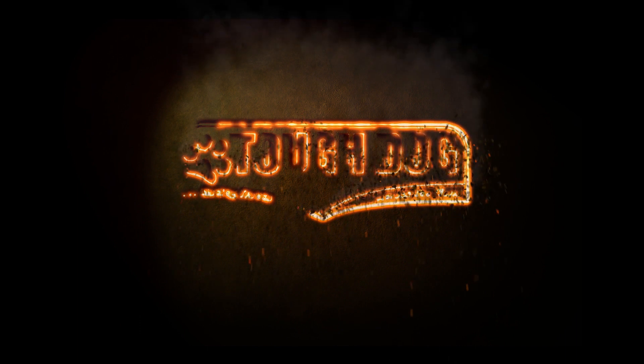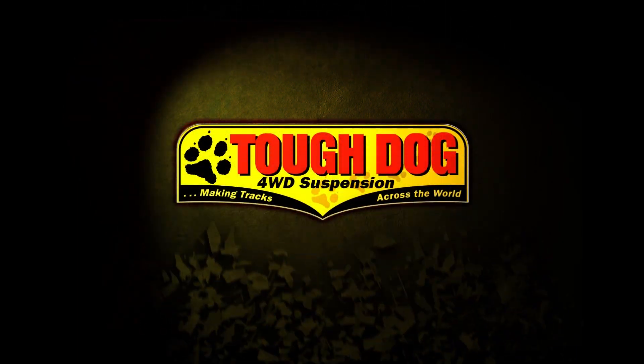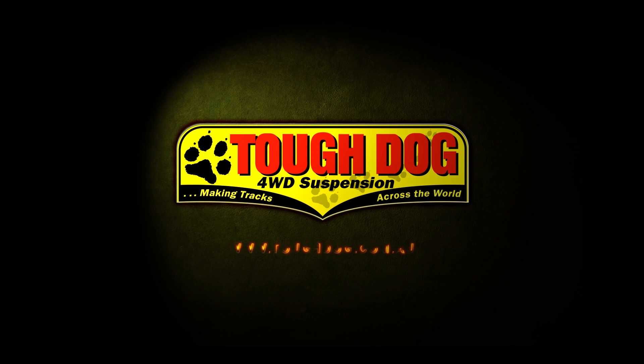Tough Dog have a huge range to suit every application. If you want to know more, head to www.toughdog.com.au or visit your local Tough Dog dealer.